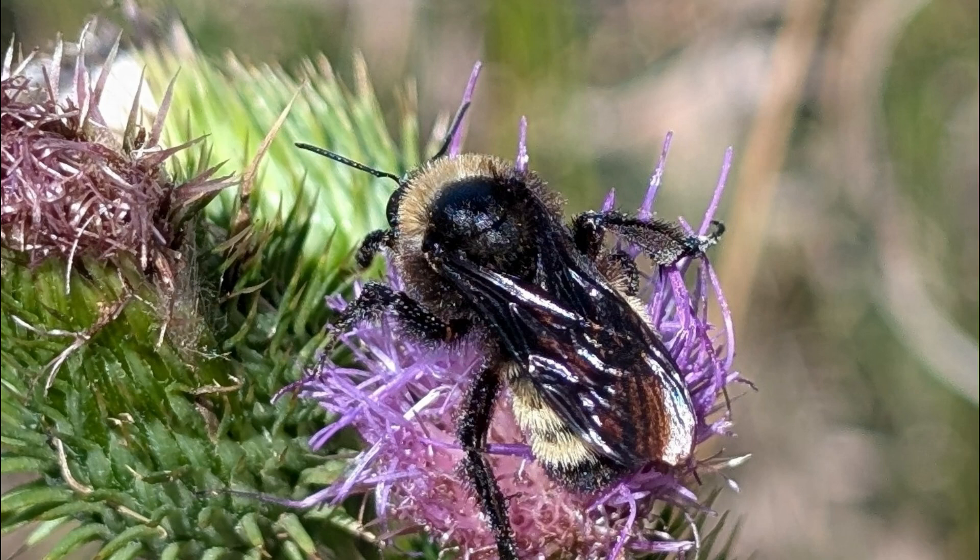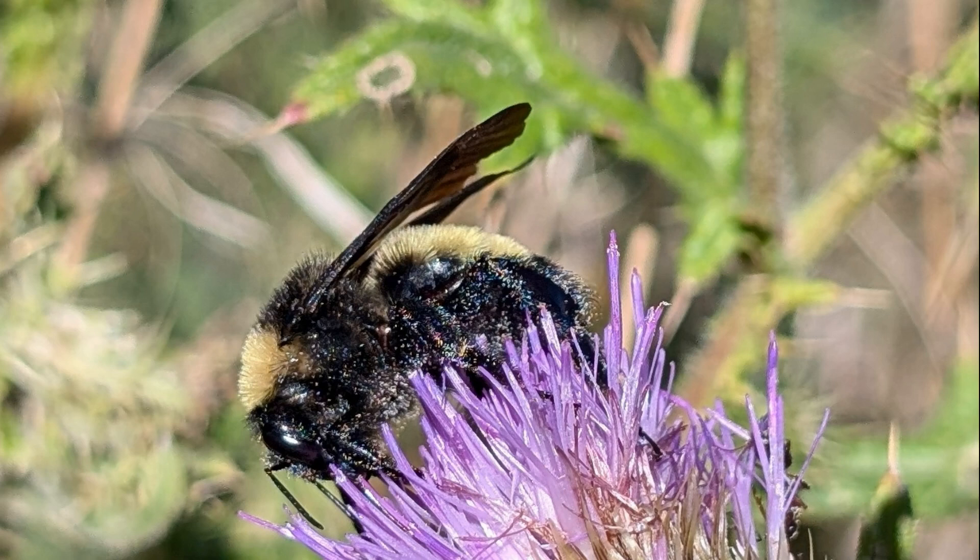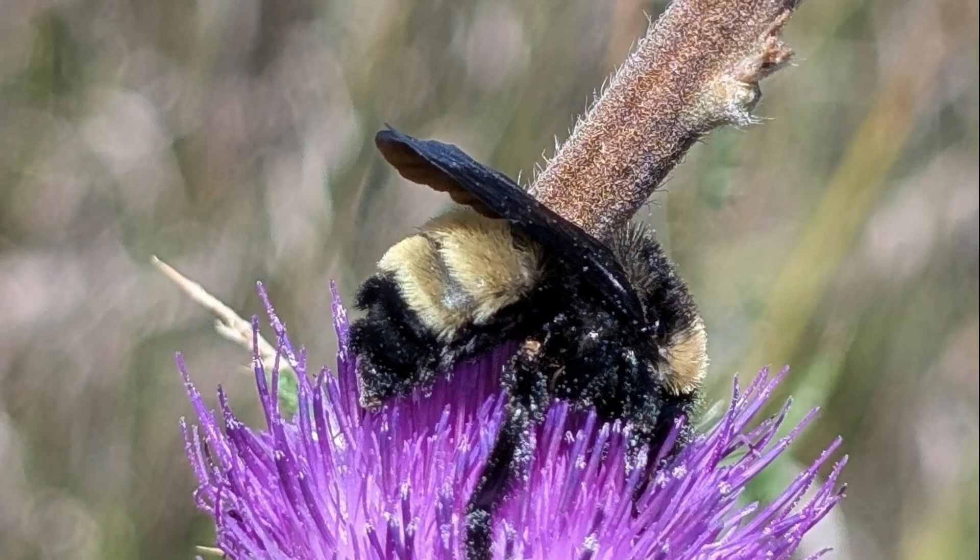Bumblebees are large bees, and you can hear their buzz as they fly. Their bodies are covered in colored hair, which gives them their unique appearance. Most bumblebees are black and yellow, but they can also have red, orange, or white on them.